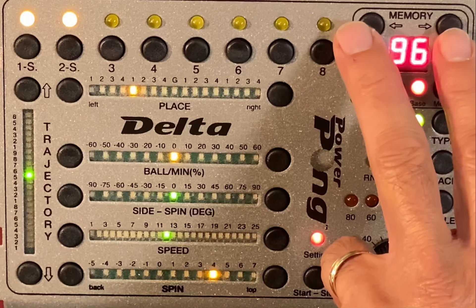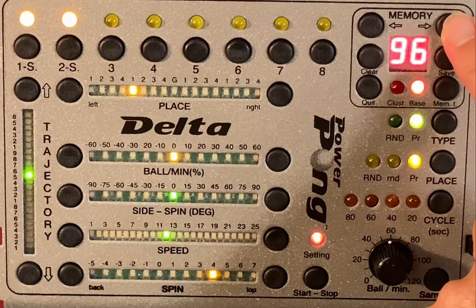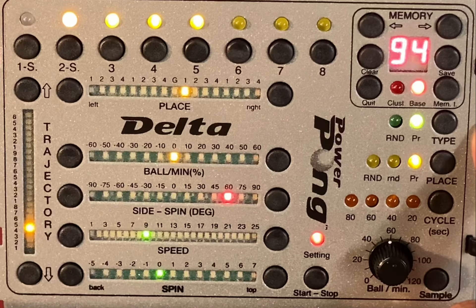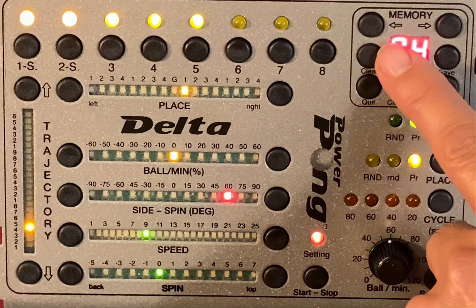On the right side here you have the memory place buttons — the right one moves it higher and the left one moves it lower or backwards. On the side you have the clear button or quit button to exit from the memory slot. Here you have the save button where you can save your drills.